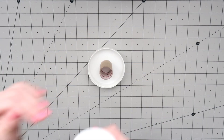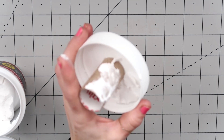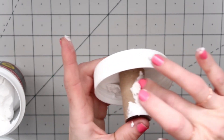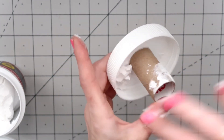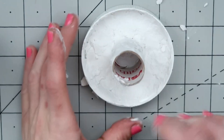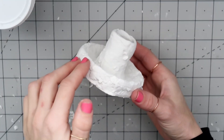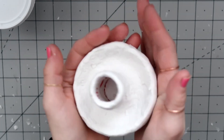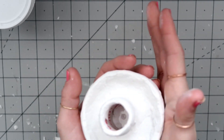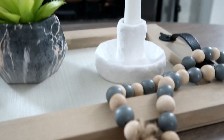I'm taking spackling from the Dollar Tree and starting to dab it on. The first coat always needs to be sparse so the second coat has something to adhere to. On the second coat I'm putting on larger quantities and pressing it down. The trick to making it as smooth as possible is to have clean hands — I had to wash my hands often. With clean hands you can smooth it out as much as possible.